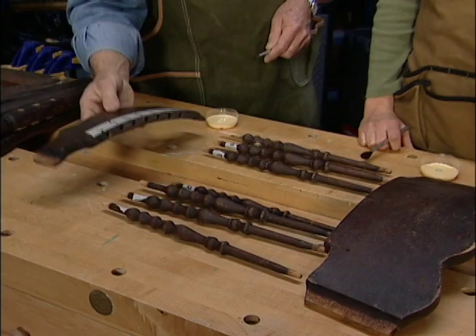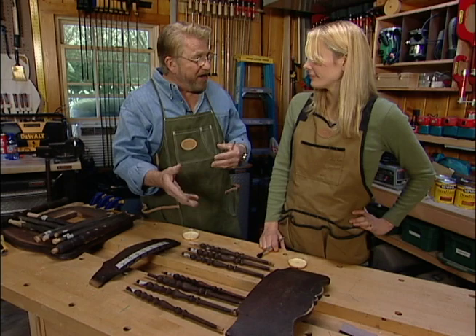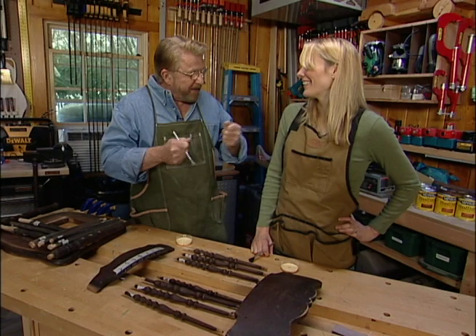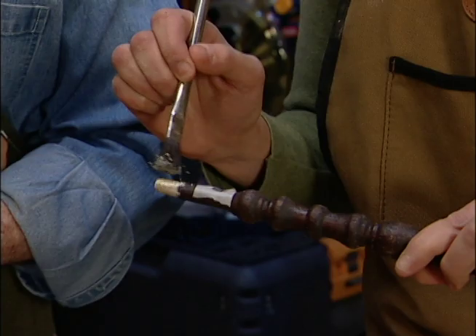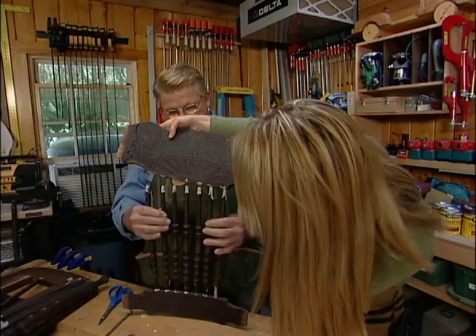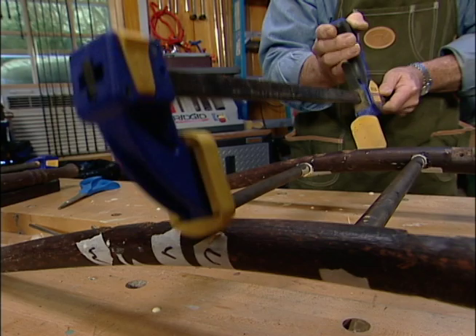Now we're going to have to glue this chair together in sections, and then each section has to kind of go together all at once. We'll put the major sections together to the chair that way — if anything isn't fitting quite right, we'll catch it before the glue dries and we can make a little adjustment. I'm going to put some glue in these holes and spread it around. If you could take the spindles and just paint some glue on those. It's starting to look like my chair.